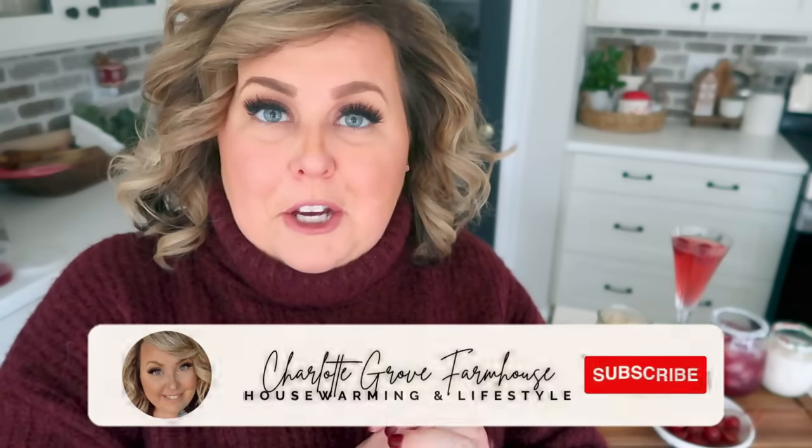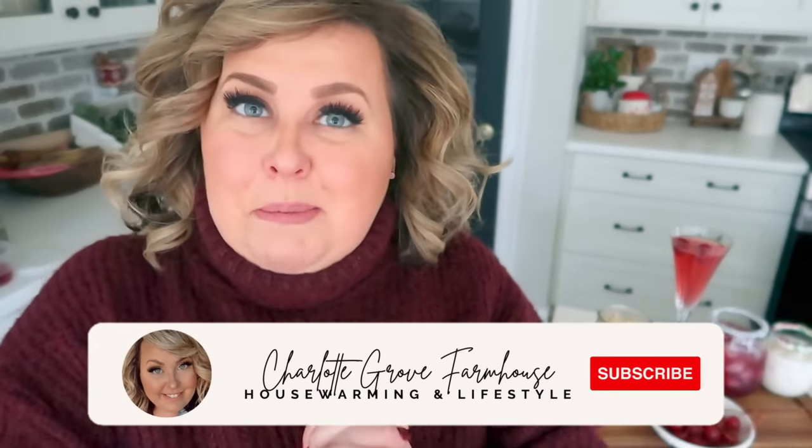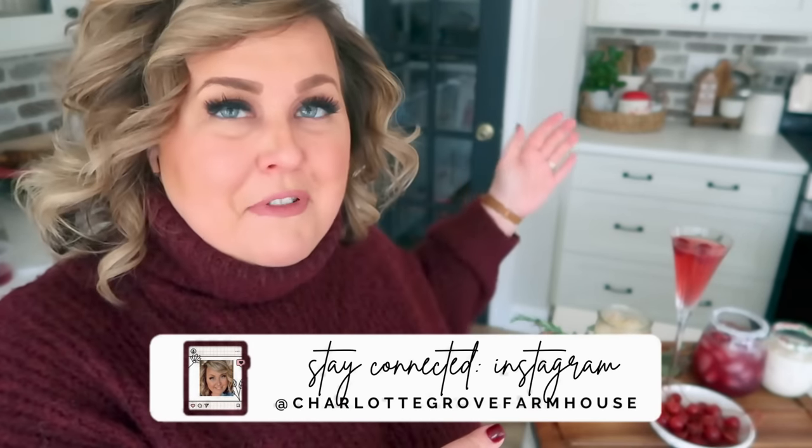Hello my friends and welcome back to my channel, my name is Tiffany and I am so happy to have you joining me in this very special last Christmas Foodie Friday. In today's video we're going to be making some fantastic Christmas cocktails — I'll say holiday cocktails because you can use them through the season into New Year's Eve. I am so excited to show you some of these; they are my absolute faves. There are some that I enjoy Christmas morning, some I enjoy Christmas Eve, and some that are just good all season long.